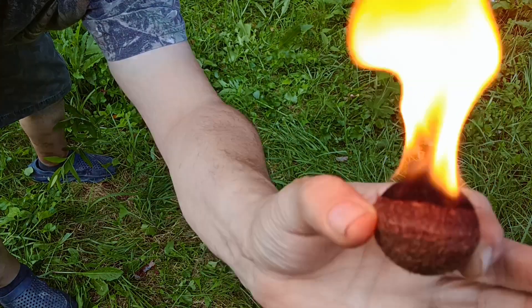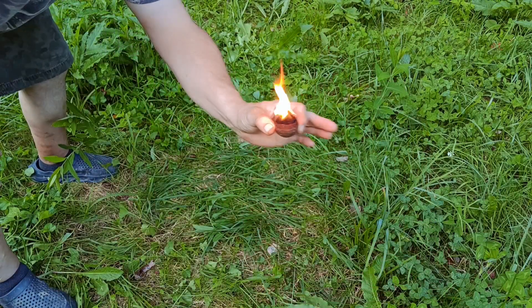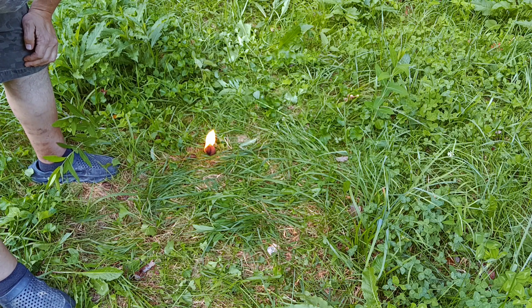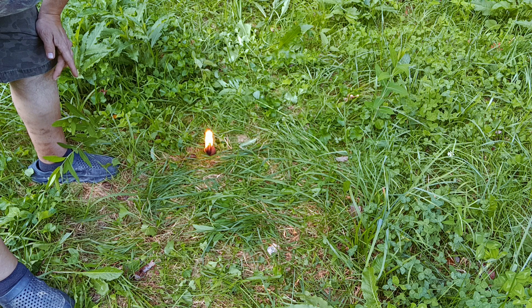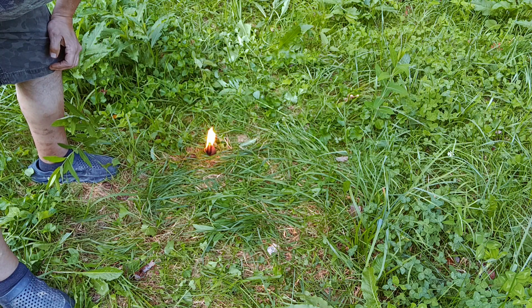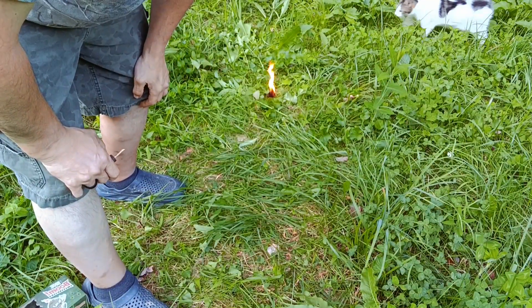Get that up close and personal. Look there — thing's still burning. Awesome deal. We already know, without doing a time lapse or anything, that this bad boy will burn long enough to get a good fire going. Next up, we're going to come right back. We're going to strike a ferro rod and see how well they do. There's Sly — and as you see, the one we lit with the Bic lighter is still burning.